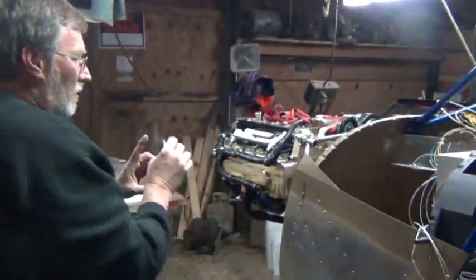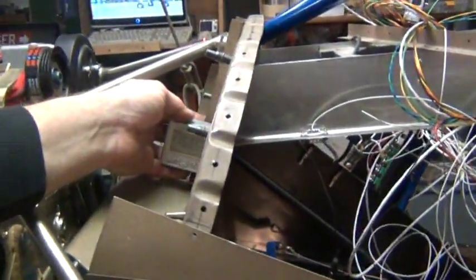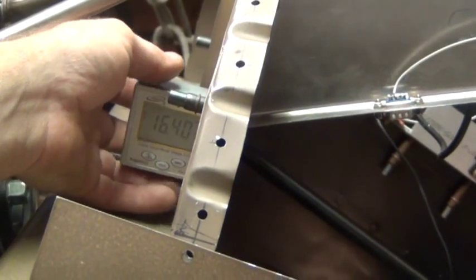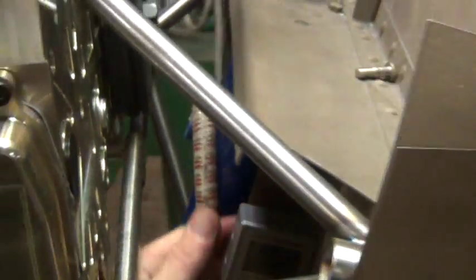Now if I come up here and hold this on the firewall of the aircraft, we'll see — we were seeing 18 earlier, we're seeing 16.4. It should be about 17 degrees according to the drawings. Let me try here. I'm seeing 18 degrees down here.